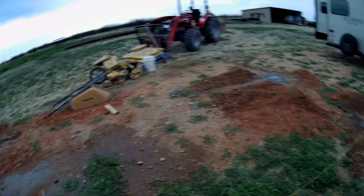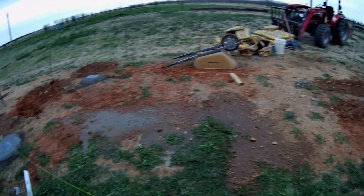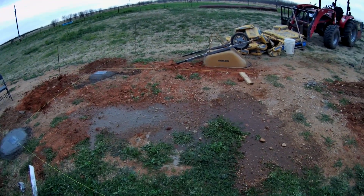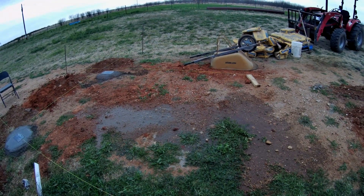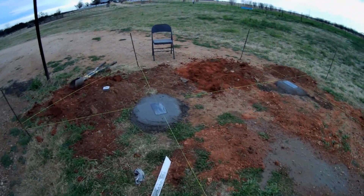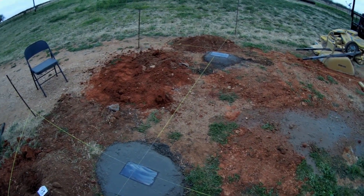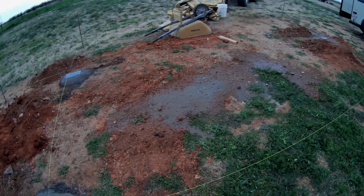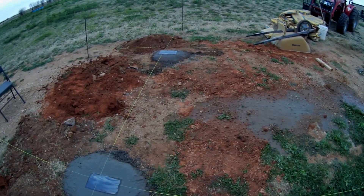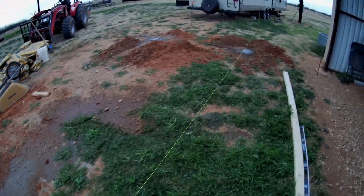I was always pretty happy with my 2x4 and my level. I have a friend with a Transit but he was out of town, so I did it the old-fashioned way and I think it will be good. I thought about asking him to pop over with it and just shoot these posts to see how close I did, but I think they're close enough for what I'm up to.